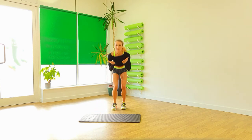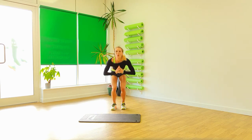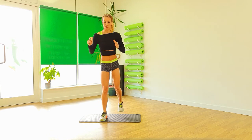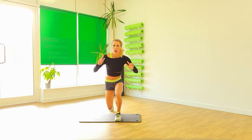Get that heart up a little bit. Let's do two. One. Excellent. Step in. Down. Up. Down. Up. And again.